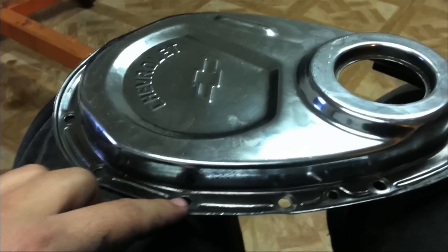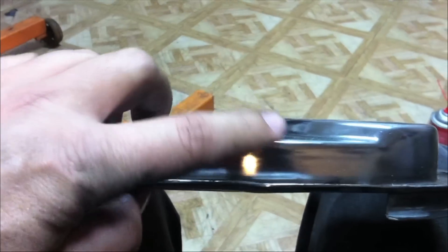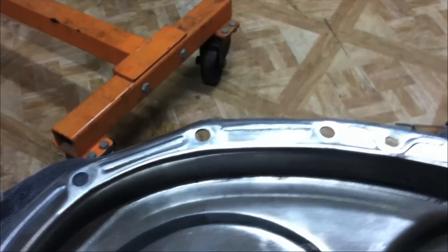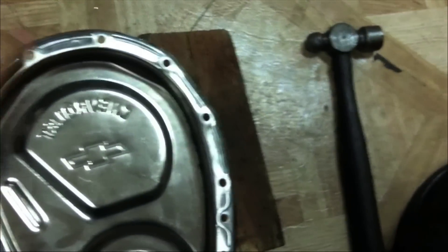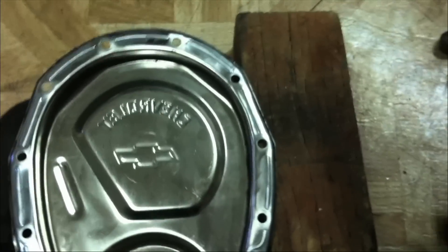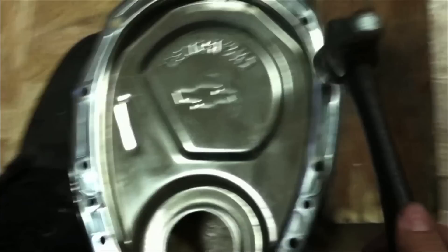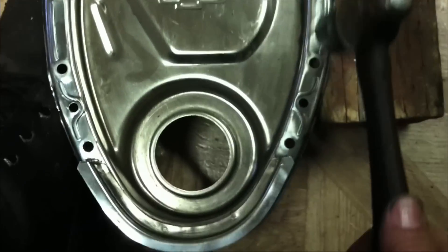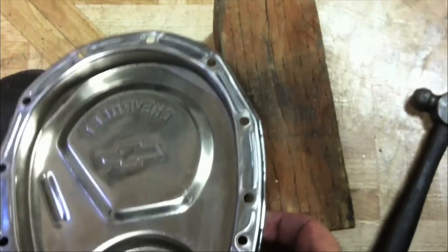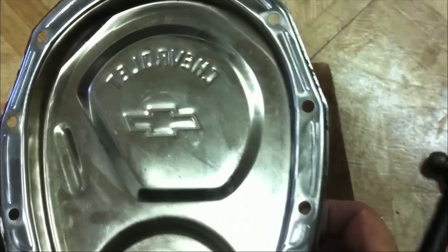Another thing we need to do with our timing cover is address the holes where the bolts go to hold it on. Once they're tightened up, they tend to warp a little bit. So where all these little holes are — whether it's a timing cover, valve cover, or oil pan — put this lip on a flat surface like a block or a vise, and just tap these holes down a little bit to straighten them out. You'll see when they're pushed through a little bit and wobbled out. Flatten all those holes out so we get a good bite and a good gasket seal.